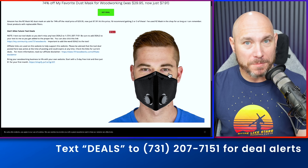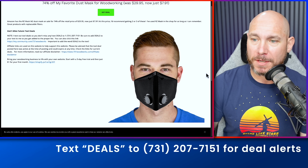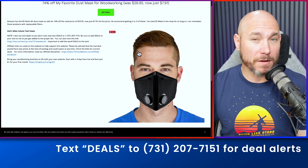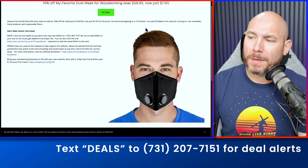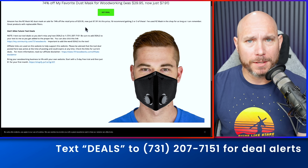One of the best dust masks you can buy — I use this RZ mask myself, the M2 model. It's on sale for just $8. It's a medium size but should fit most people. I use it all the time.